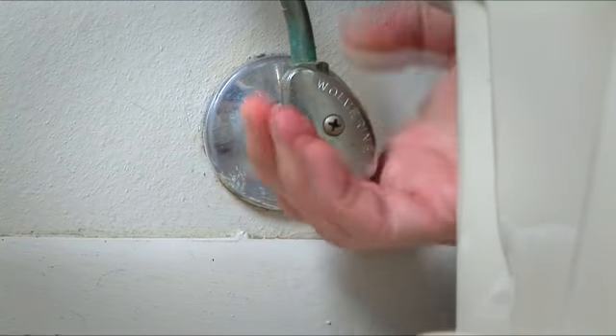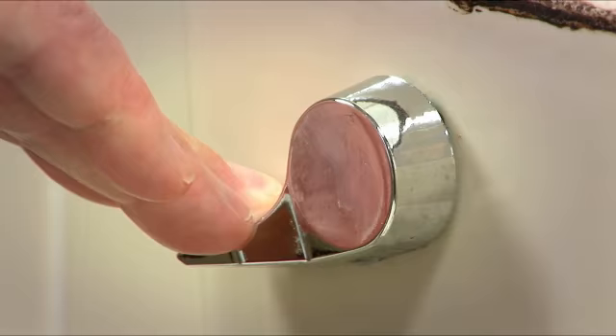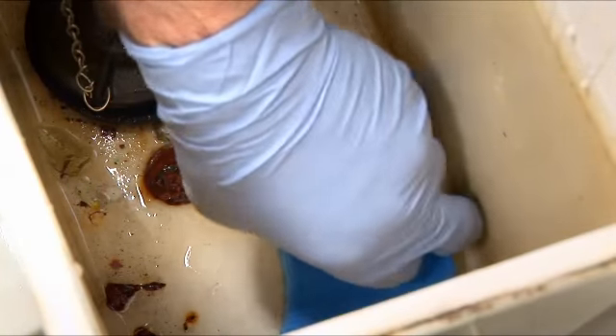Now turn off the water to the tank using the valve located near the wall. Then hold down the handle on the tank to let out as much water as possible. Use a sponge to soak up the rest of the water in the tank and bowl.